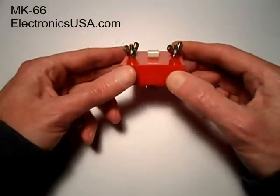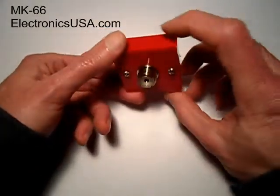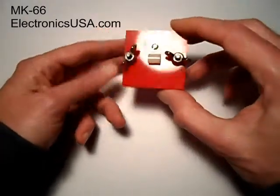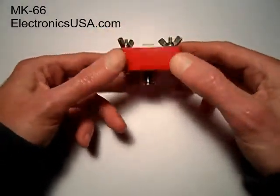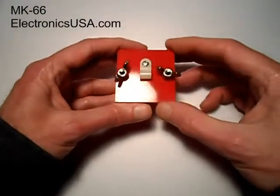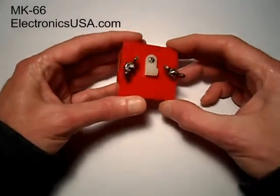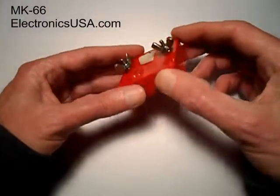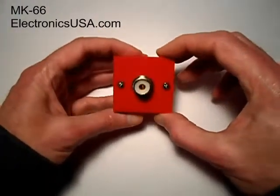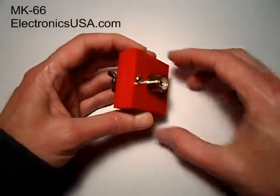We started making these at about the same time as our pocket mini keys. And as you can see, it uses our now famous little red box that we use for so many of our products. The MK66 is quite small, very lightweight and portable. Weighs less than two ounces, and that's important for those of you who are counting every ounce while out in the field, taking these out on hiking and camping trips while operating QRP.